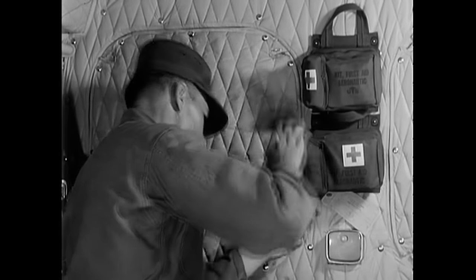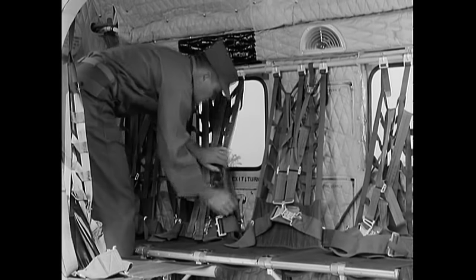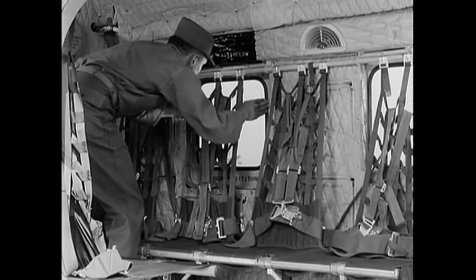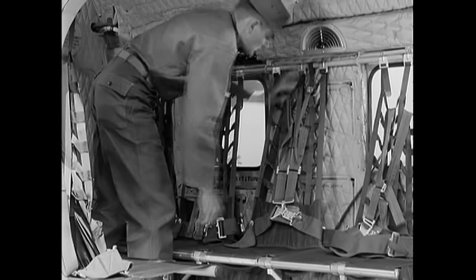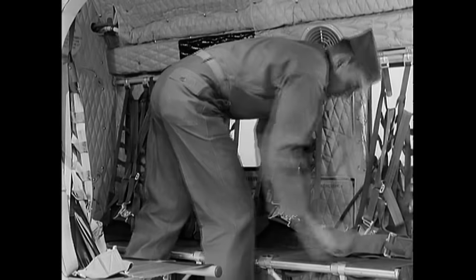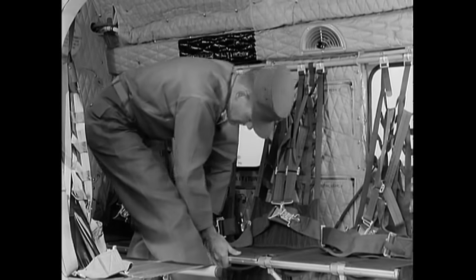The first aid kits must be secure and properly sealed. Check the handle of the emergency escape hatch and the general security of the hatch itself. Then check the seats and safety belts on the left side. The cabin inspection may vary with different auxiliary equipment, but in any case be certain that everything is secure.